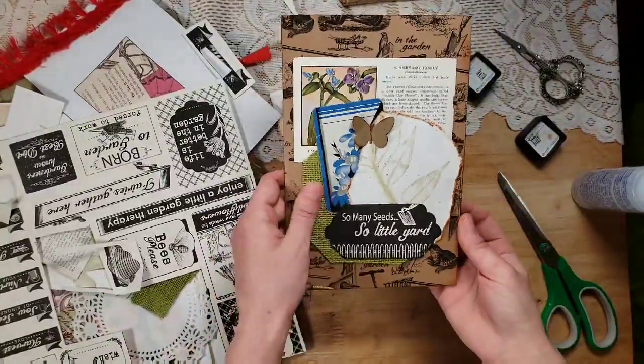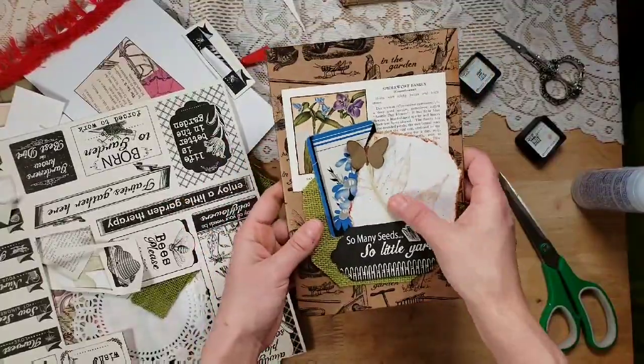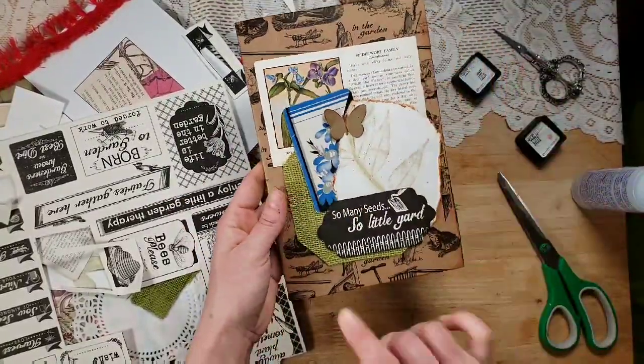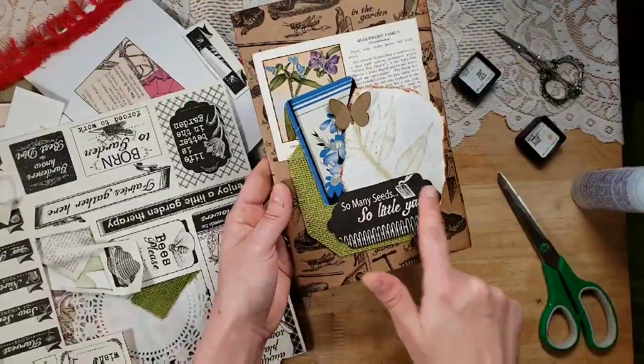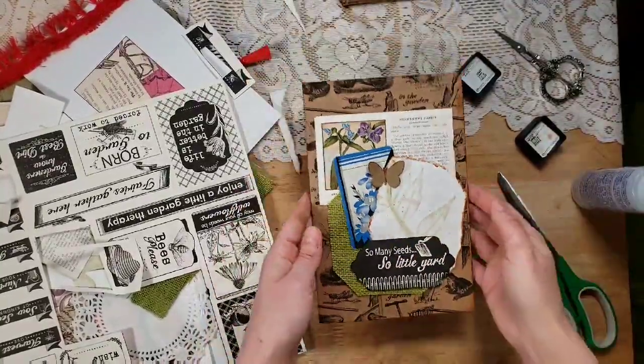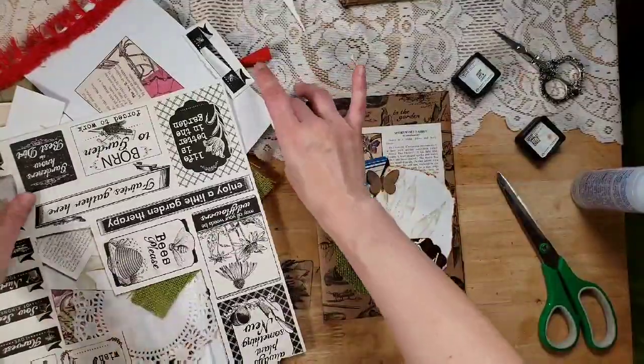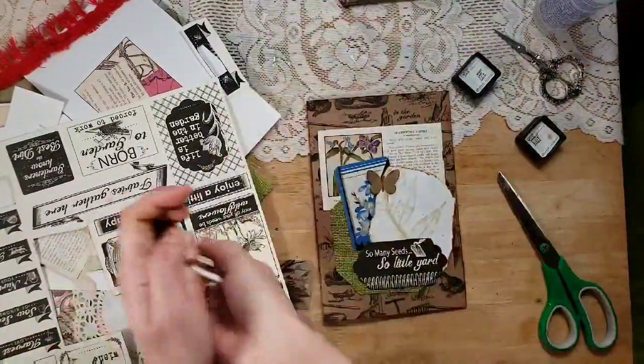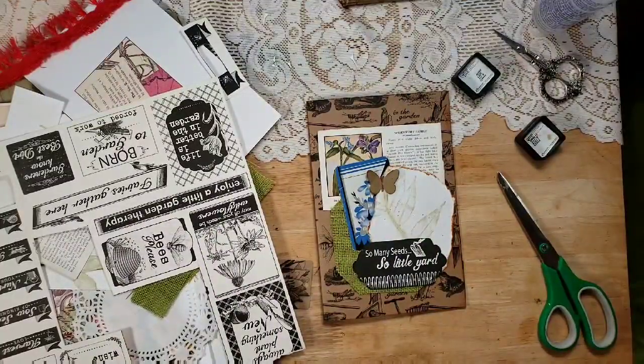Look at that fun collage on the front! There's a vintage playing card, eco-dyed paper, a vintage floral book page, the canvas, a label — there's so much going on. I want to stop there with the cover because I'm really happy with it. Now we're going to throw together some pages, which we'll try to do fairly quickly so this video isn't three hours long.